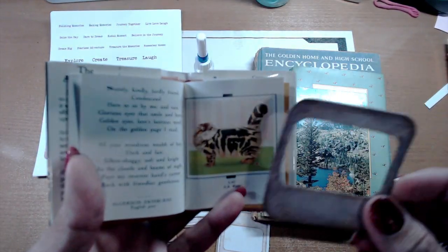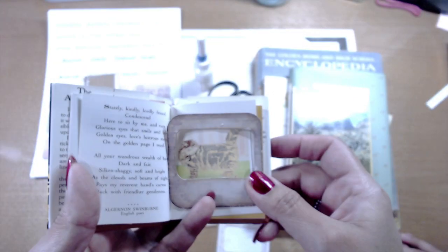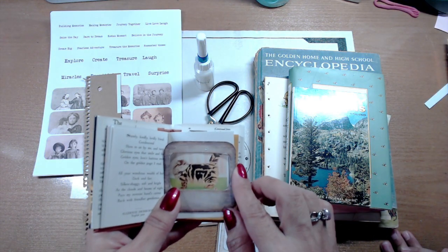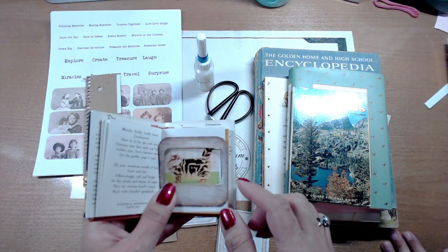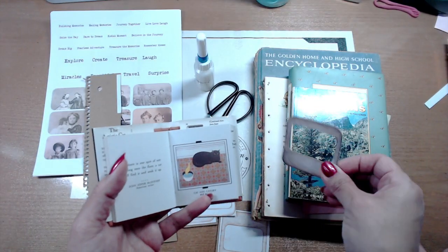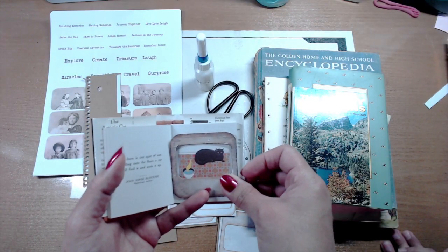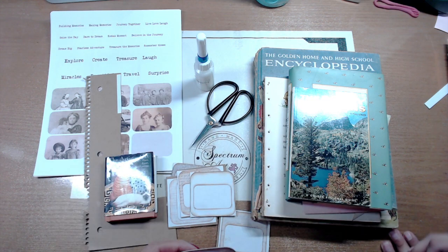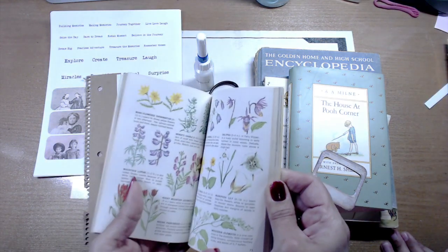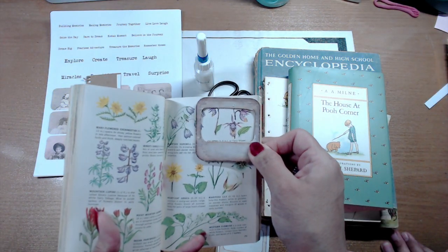Look at this cutie patootie cat — we could definitely use something like that. And again, once you cut your template, this will help to measure and make sure you're going to stay within frame. We also got this one because you might want to do some florals in there — look at that.